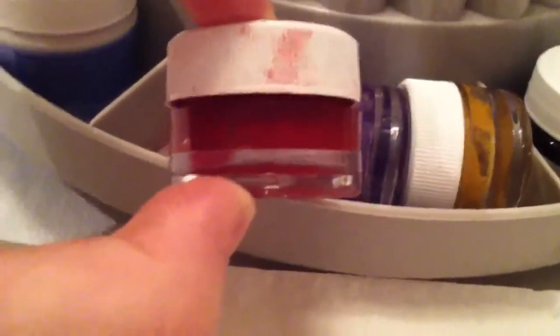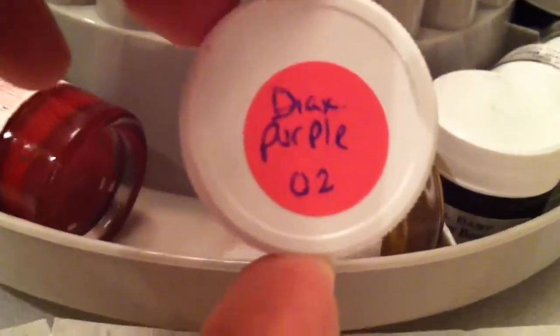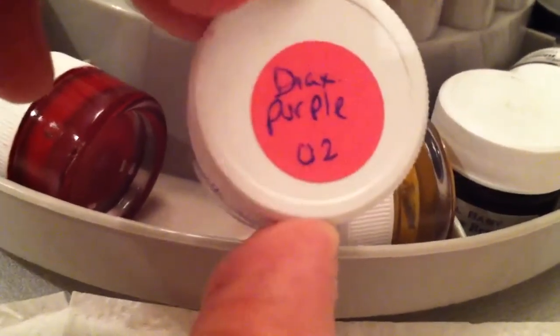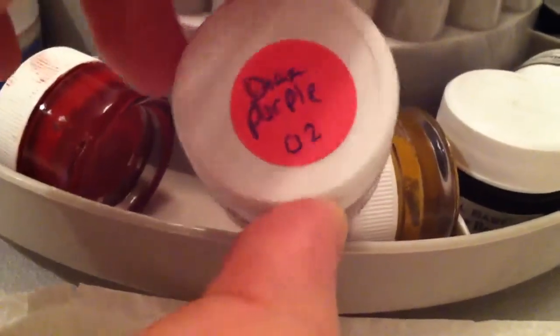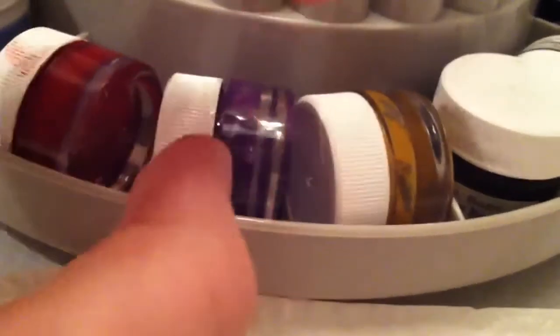I also use titanium white for milk spots and just to lighten colors. This unlabeled one is pyrrole red and I use it for blushing if I don't feel like mixing — it's a very deep red, much deeper than Genesis red. This is probably my favorite color right now. It's diax purple 02, which is a very bright purple. I love it. I start out the lips with that color, I do the insides of the ears with it, I do the eyes with it, I go over the feet and hands — I use it a lot.